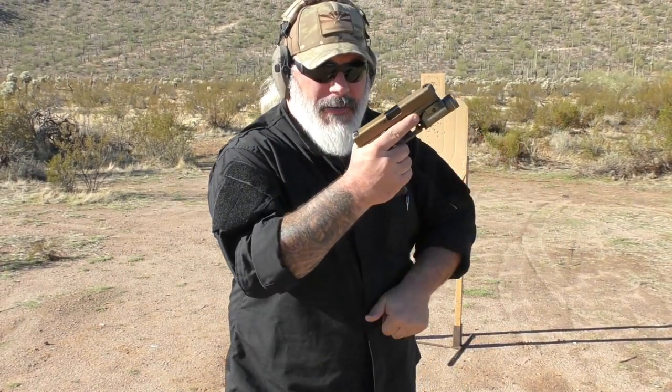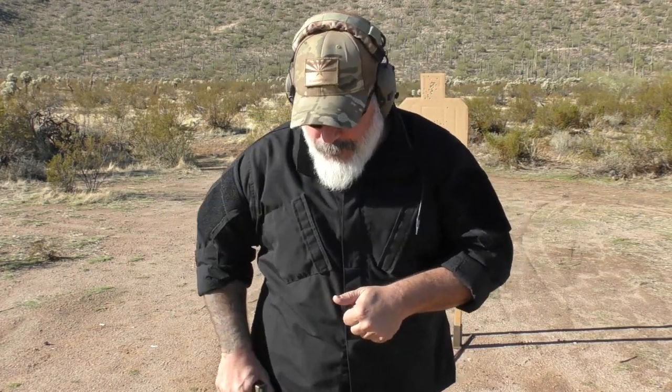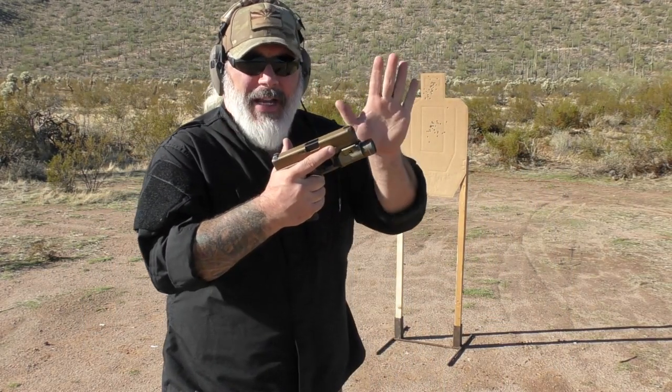Hello everybody. So why do I teach the crab claw for the reload versus using the slide stop? Now mind you, this is teach not practice, because I'll do both on my own. But as an instructor, there's a reason that I teach the crab claw method over anything else.